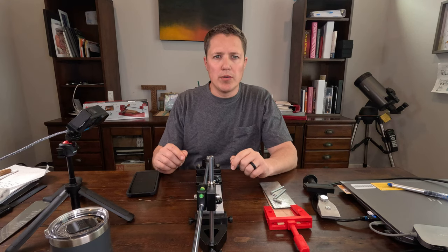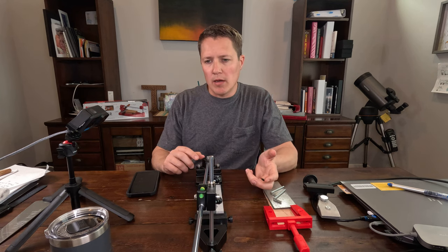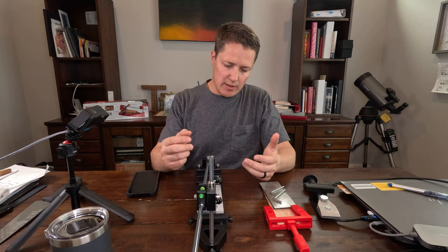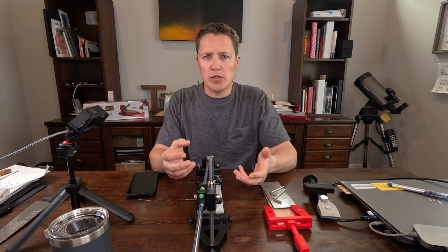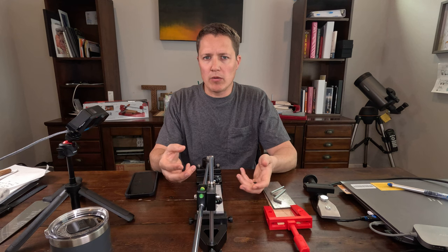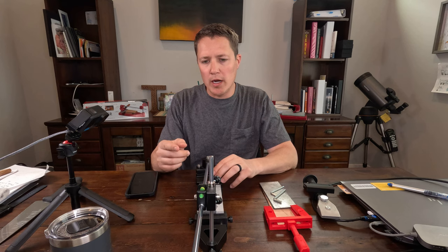Hey, it's Mark from Sharpworks here. I want to go through a couple of things related to the Sharpworks professional sharpener. First, I want to give a recap on what the sharpener does, some of the feedback I got from the initial rollout, and some of the things I'm going to be improving in the next iteration. If you haven't been to my website, go sign up for my email newsletter. I've invested quite a bit of time and resources on a robust email campaign where you'll learn about my products, sharpening topics, and interesting stories about sharpening.